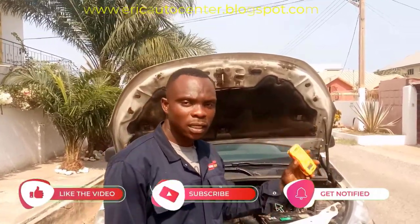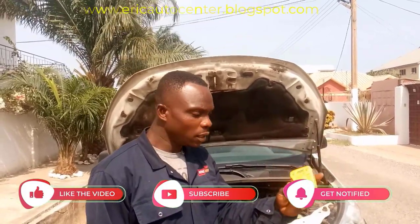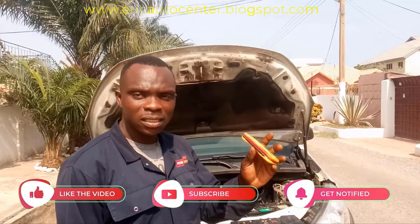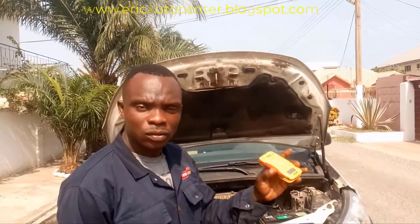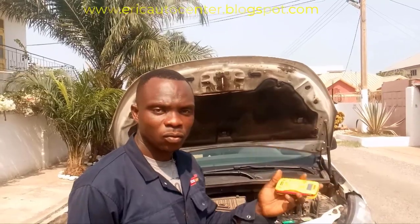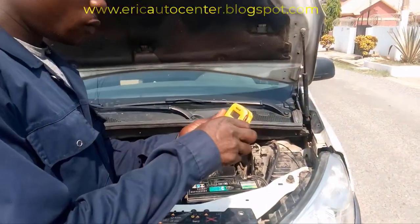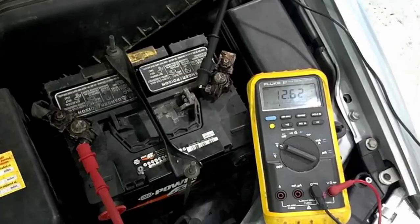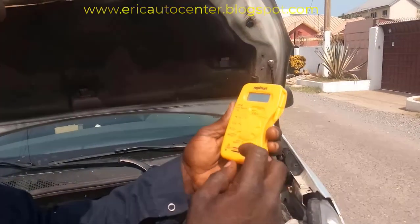I want to go to the engine and show you how to do it. Before you start, turn it on — this is the positive and the negative lead. You connect them to the battery and it will show you the reading. Let's get to the engine. This is the micrometer, a digital meter that you can use to check it.